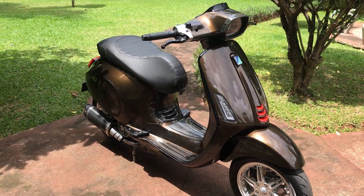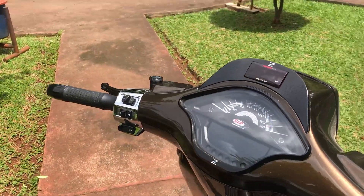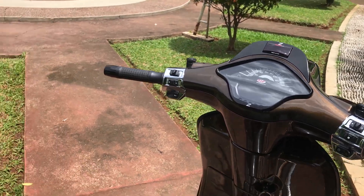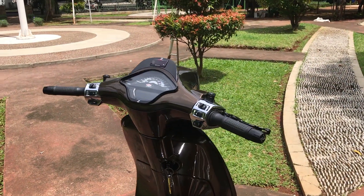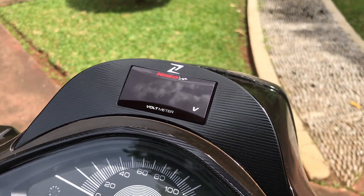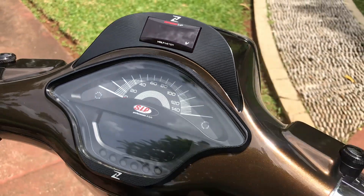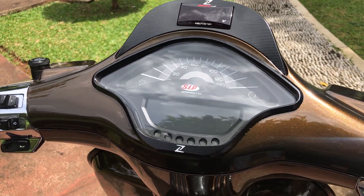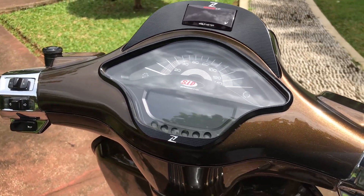Pertama-tama kita bisa lihat dari bagian atasnya. Motor ini benar-benar menarik banget, mulai dari warna sampai perintilan-perintilannya semua benar-benar terkonsep dengan baik. Di atas, cover voltmeternya pake Zileoni dengan voltmeter Kosso. Untuk speedometer dia memakai SIP, dengan list speedometer Zileoni juga.